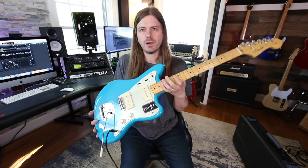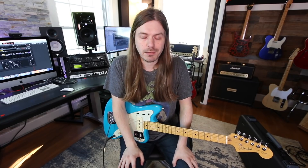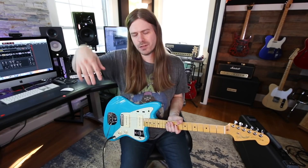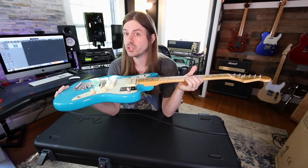If you guys want to check out any information about this guitar, I'll have a link down below — that's going to be an affiliate link. So if the affiliate stuff bothers you, just Google it: American Professional 2 Jazzmaster. Yep, that's what I would Google if I was you. I'll link down below if you want to get all specky on the specs. So this is their new American Professional 2 line.